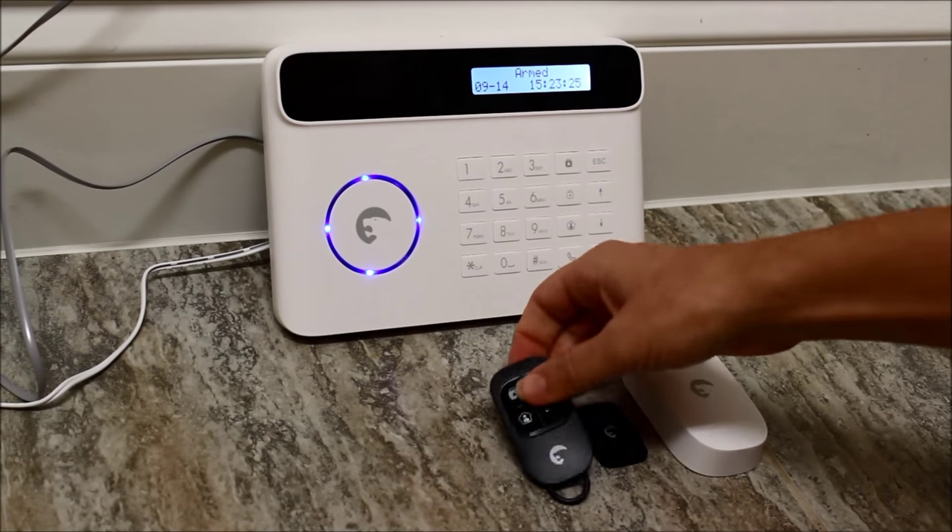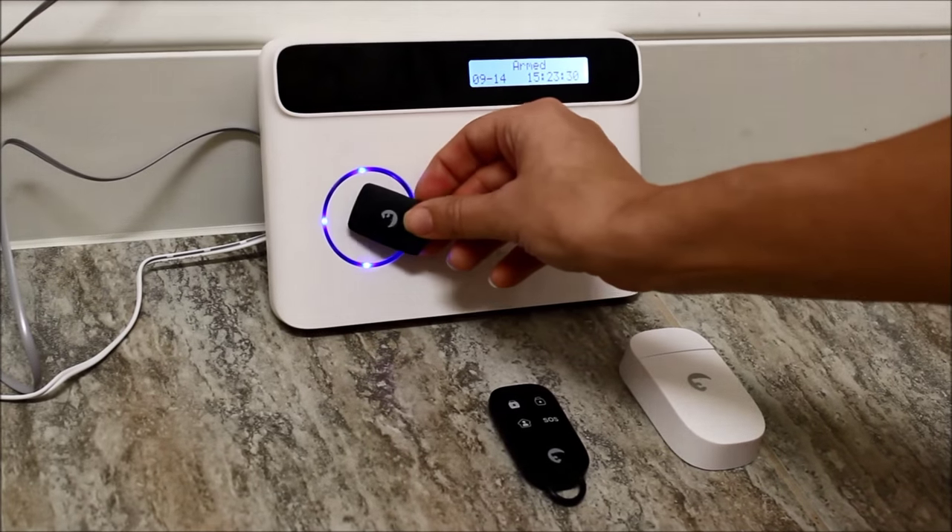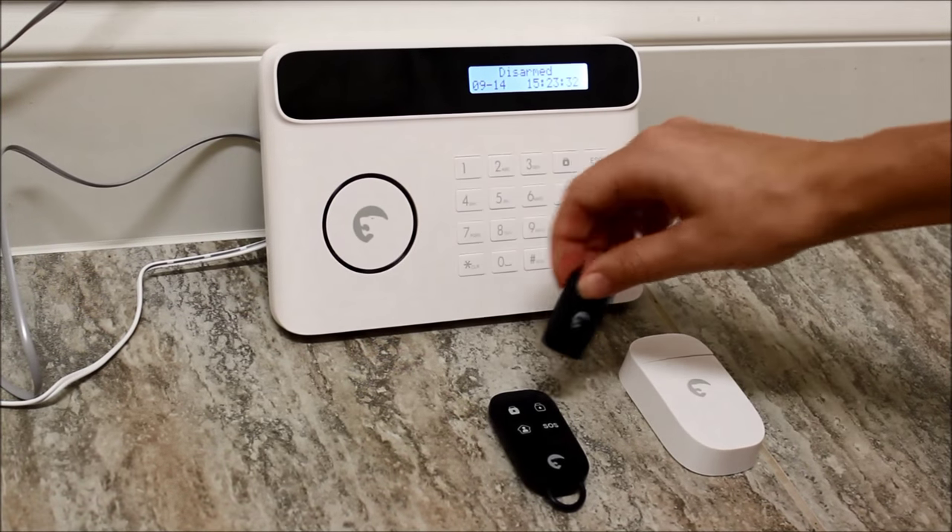You can arm the system using the key fob. This is the RFID tag. You can arm and disarm as long as you tap right there at the center.